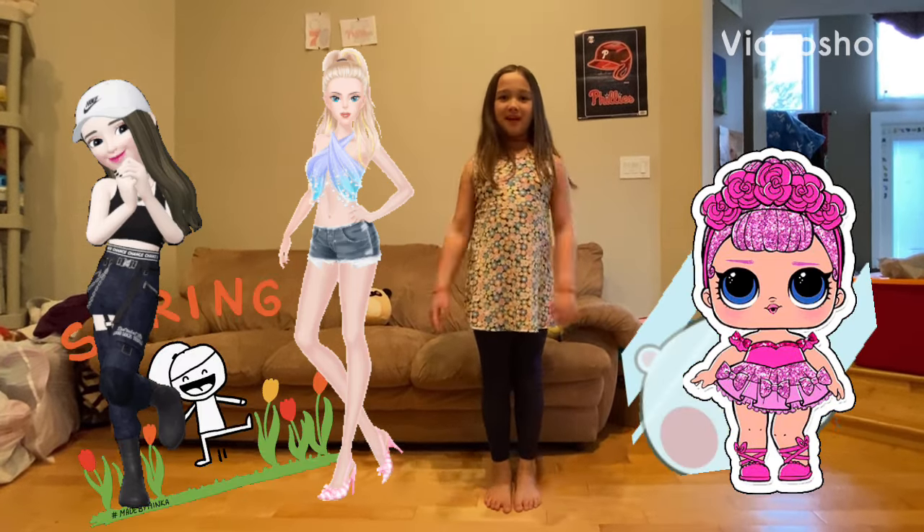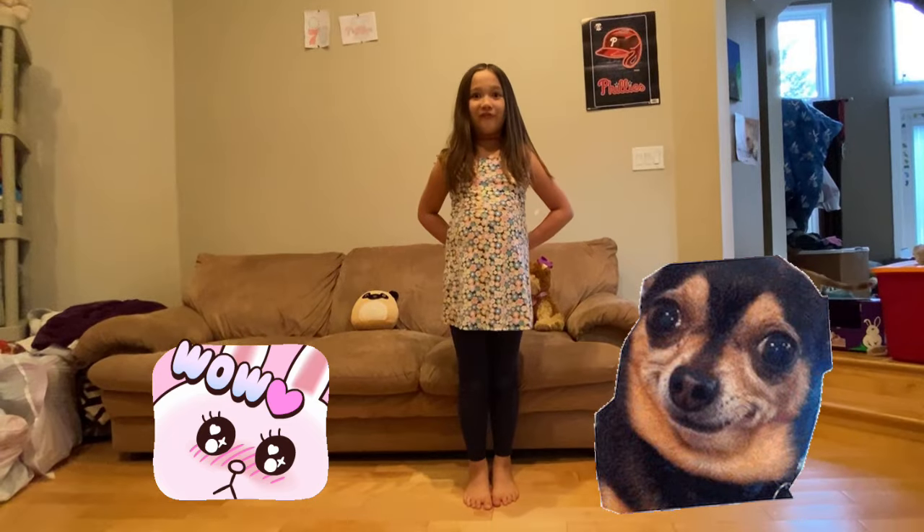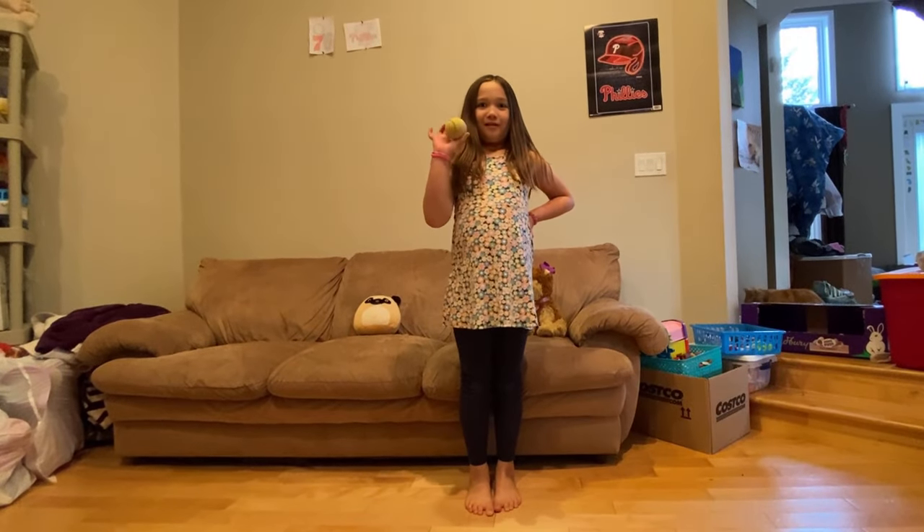Hello, welcome to another video. Today we will be doing some dog gymnastics. Our first stretch is going to be called fetch.